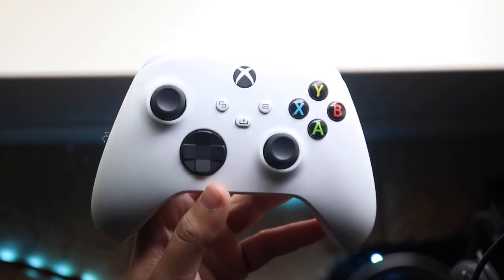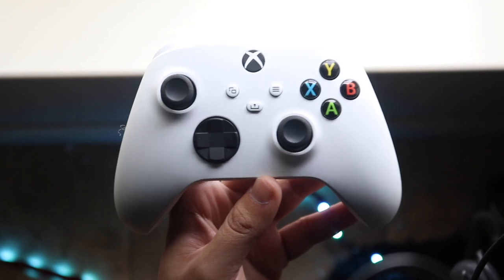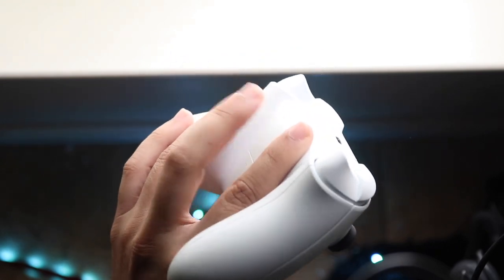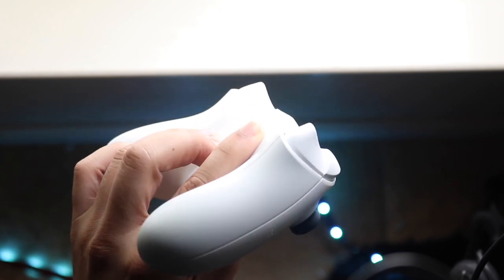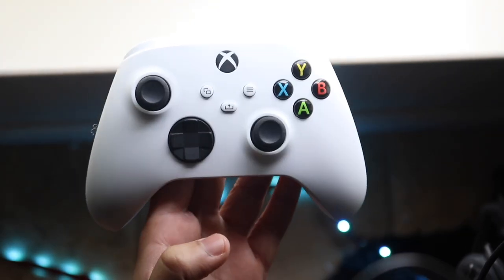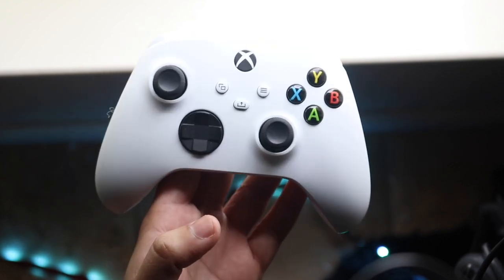Typically at this point your controller is probably going to be fixed, but if it's still not charging, I would recommend replacing the batteries in the back. If you have a rechargeable battery pack, take it out, plug it back in, and see if that fixes it. If that still doesn't fix it, I'd recommend re-watching this video from the beginning and following the steps again.